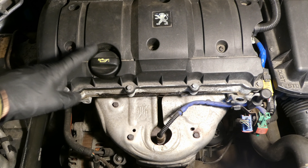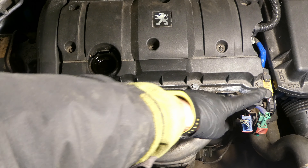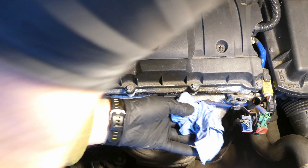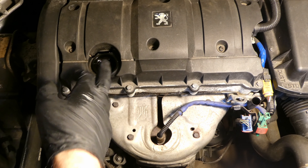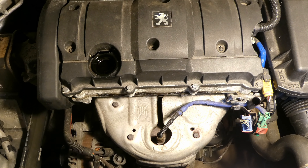Before draining the oil, one needs to undo the oil filler cap and for good measure I also pull out the dipstick. When draining the oil, air that comes in through the oil filler cap or the dipstick can displace the oil and allow air to come in.